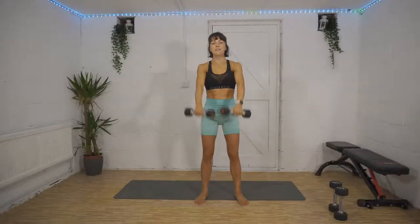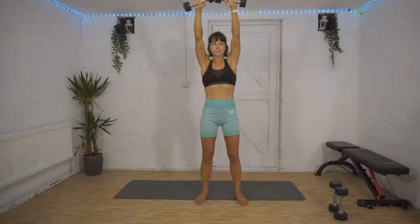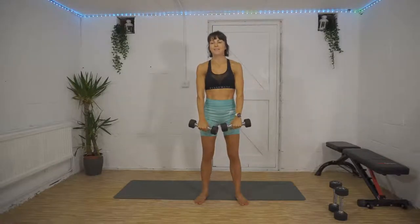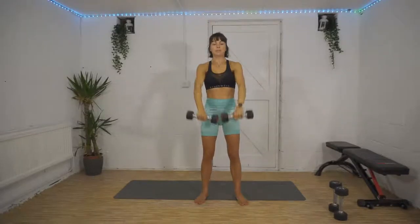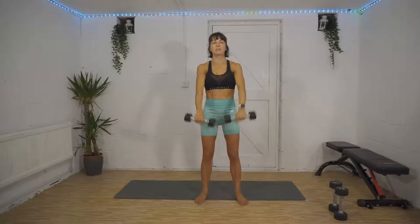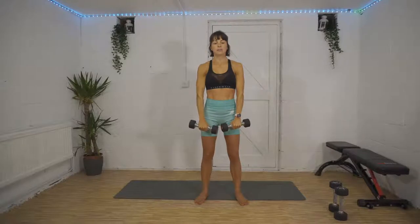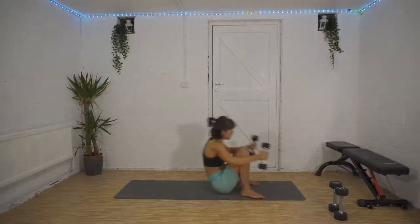Slow and controlled, tuck that tailbone in so your lower back isn't arching. Lovely stuff, we're halfway. 15 seconds, 10 to go — and then we're down onto the floor into our starfish. In three, two, one, straight down onto the floor as quick as you can.